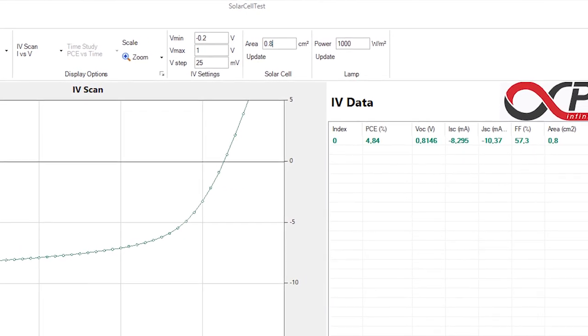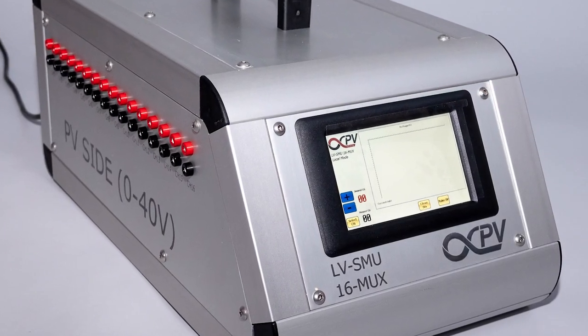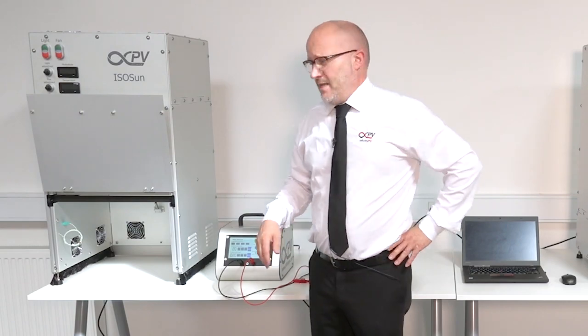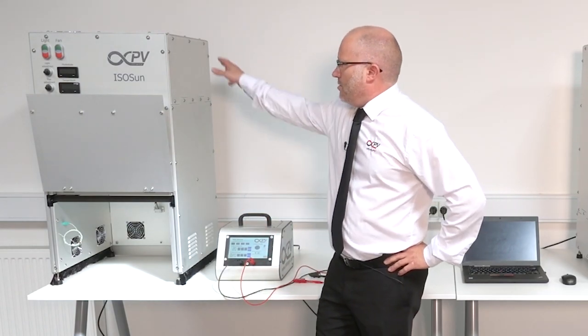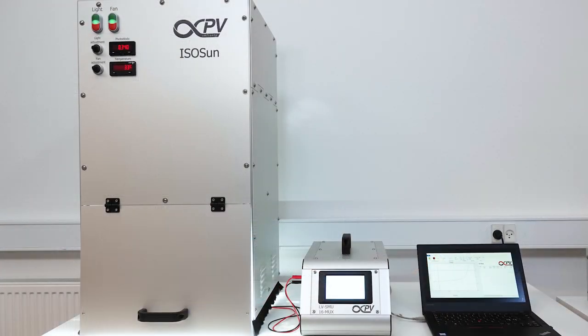You download it to your computer and you can either run this IV tester with a touch screen on its own, or you can save the data to your PC, or you can run it from the PC as you see fit. This sort of package is the simplest we offer for IV testing solar cells and devices.